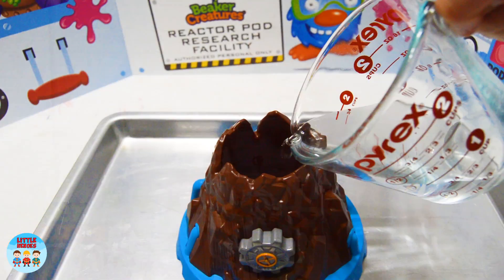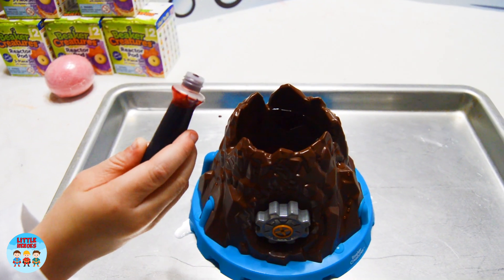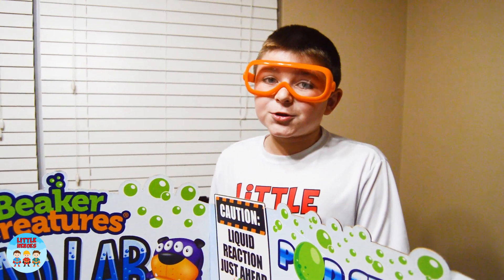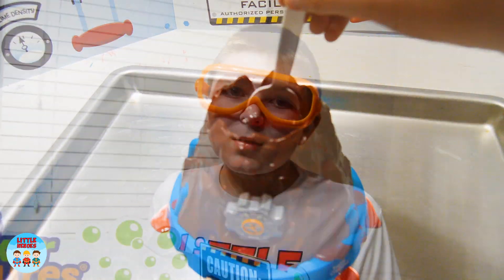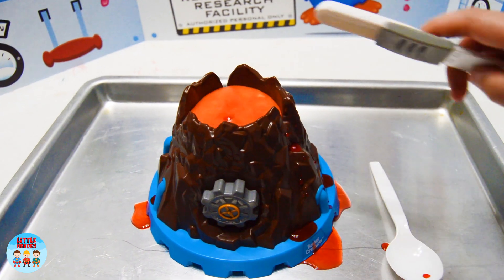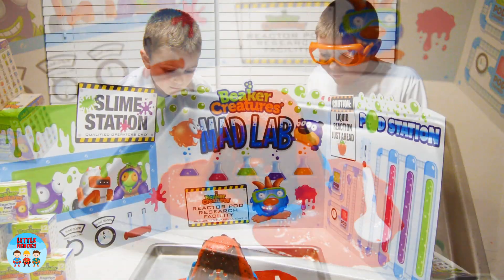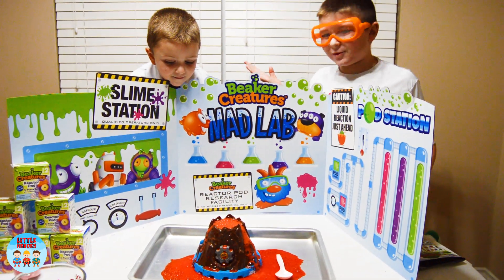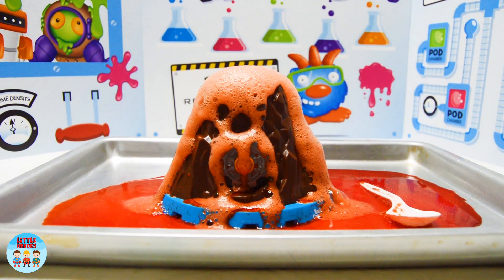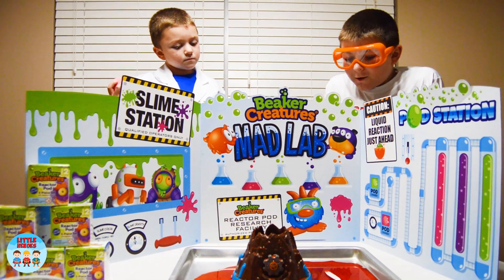We're going to pour in this vinegar. Smalls puts in three drops of food coloring. Now we have to stir it up. And lastly, we need to put in the baking soda and see it erupt. Here we go. Whoa! That's so cool! Look out of your rocks, Smalls. It kind of looks like Pop, don't you think? Whoa! Now that was awesome! That's pretty big. That was amazing. It sure is cool. That was a super cool experiment, Smalls.